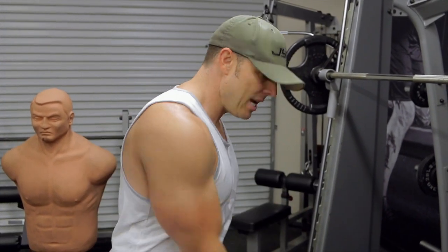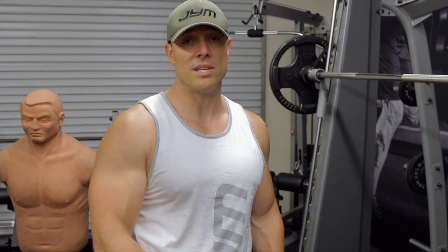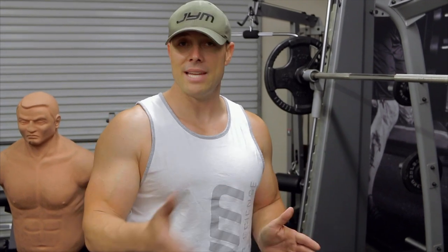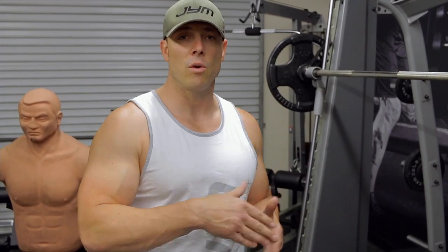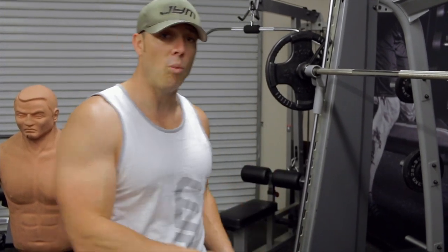So what that shows is that adding the bands does have an advantage over just using free weights. Now, should you do it all the time? Absolutely not, because the body will adapt over time and you will start regressing if you don't change things up. But if you're not using the bands, you need to start using them. So let's explain why.